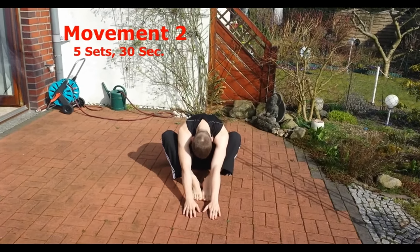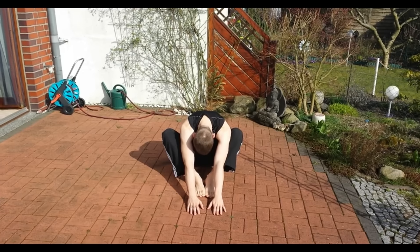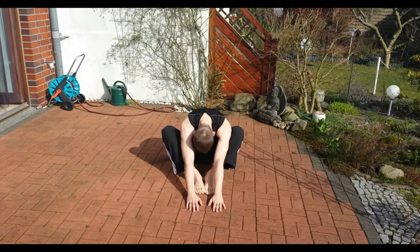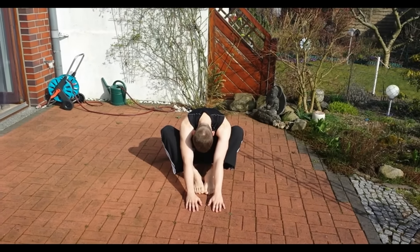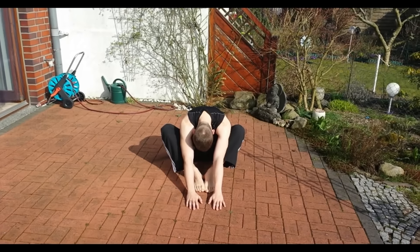The next movement you need is the same position as before but sitting, then stretching your back and your hips for 30 seconds. Repeat this again up to five sets to increase your hip flexibility in this position.